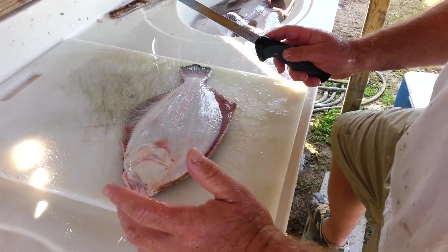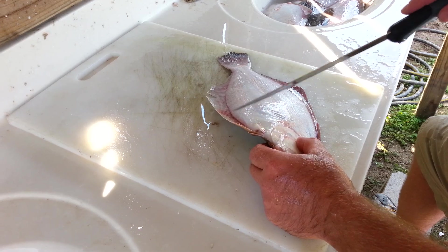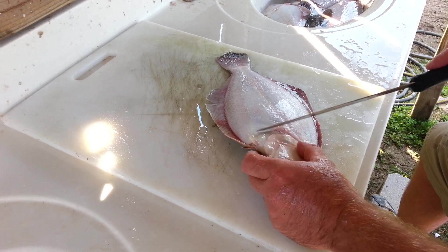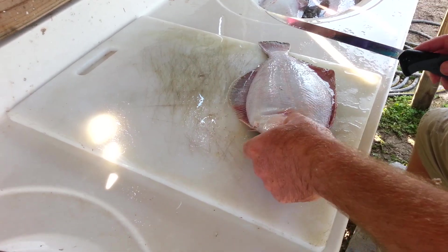I'm going to show you how to clean a flounder today. First you start with a scaled flounder. I take a scaler and make sure I got all the scales off from the tail all the way up to the gill plate — shoulders on both sides, the white side and the dark side.